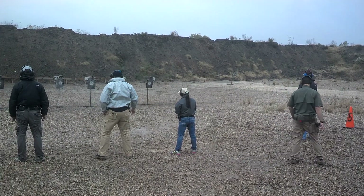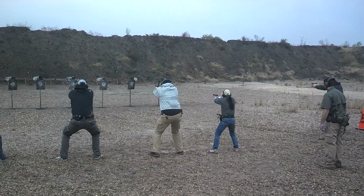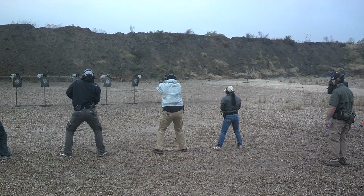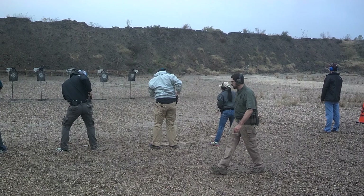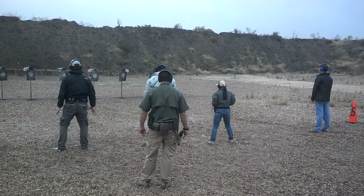Here we go! I think this is our last drill. Here we go! We need more to the target!